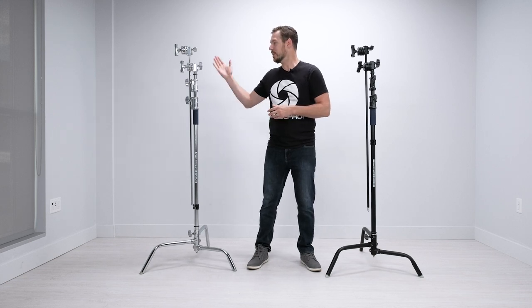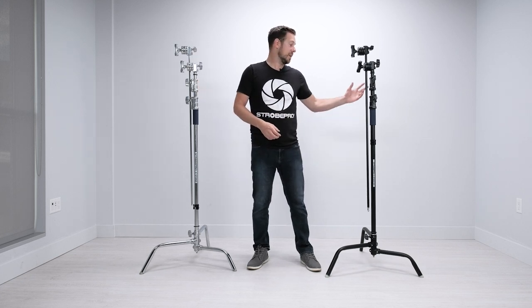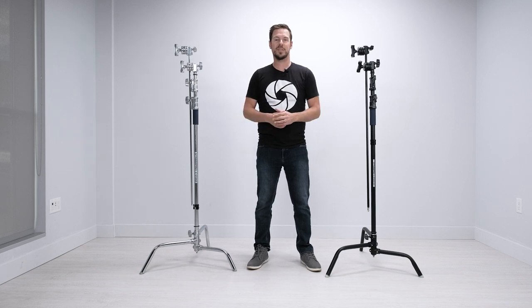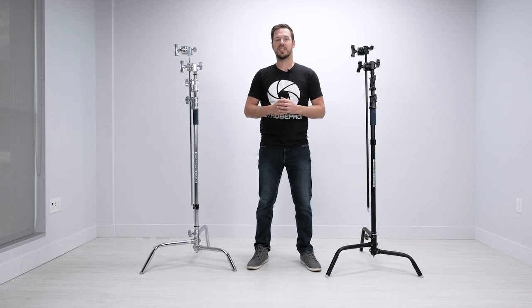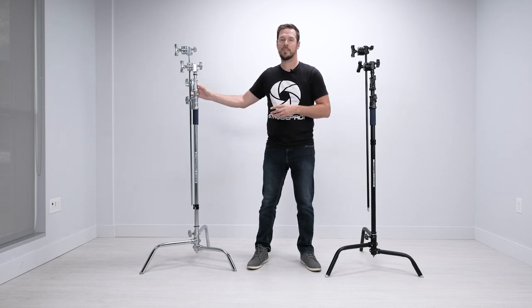These stands basically look identical, and that's because they are. Over here we have the classic StrobePro Big C Stand with Boom, which is silver, and over here we have the special edition version, which is black. Other than the color they're identical stands, so they're going to function the exact same way. You might choose the black one if you're concerned about reflections — a lot of product photographers want to minimize any chance of getting a reflection on glass. For most people it doesn't really matter, so the classic stand works great. Whatever version you choose, you can select that on the website, and this video will apply to both.